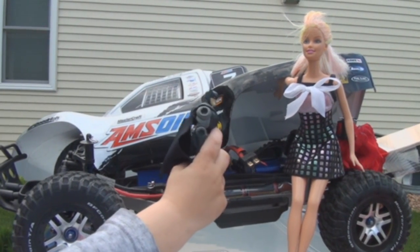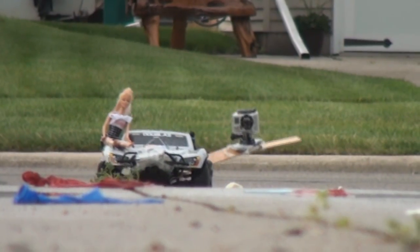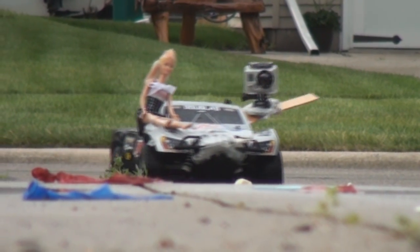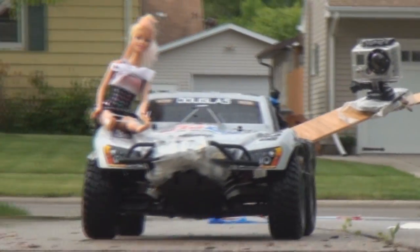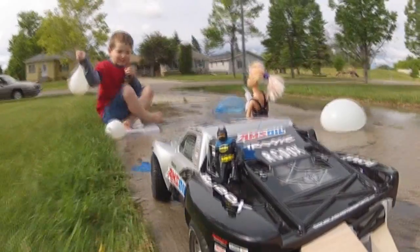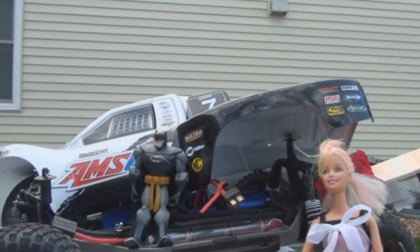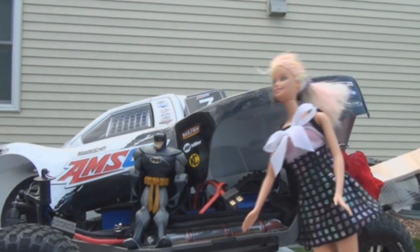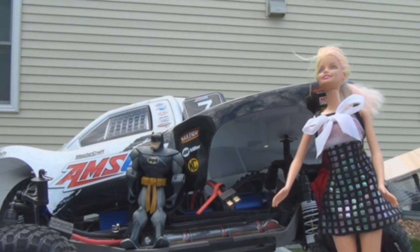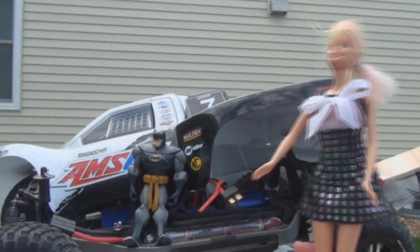Hey Barbie! I need your help! What for, Batman? To take pictures! Why isn't the car going towards you? Why do you want pictures from your car, Batman? They're going to be some big blasters and I'm going to bump them out of my way! Oh, I know those things! I think they're called flubber!